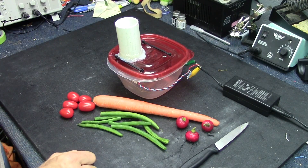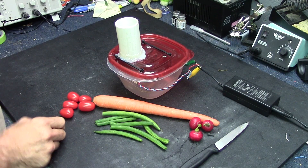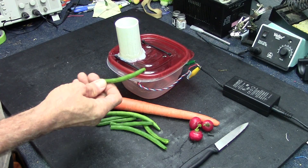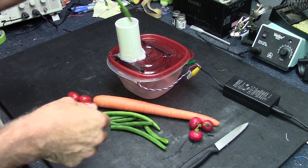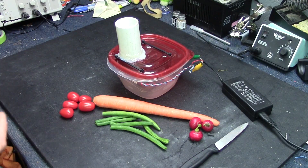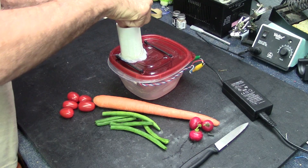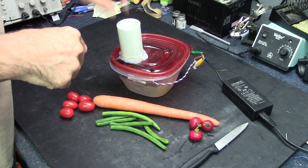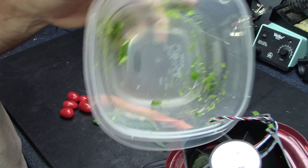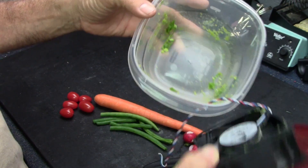Okay, we've got produce lined up: I've got carrot, some little red radishes, some green beans, and what I think is going to be my favorite — cherry tomatoes. Let's go for something easy first — let's try a green bean. We'll turn it on, feed it in, and then we'll open this up afterwards and take a look at the results. Okay, we're powering up. Here we go. I can't let my fingers get in there. Pretty much what I thought — not so much a chopper as it is a food masticator. But hey, let's keep going.